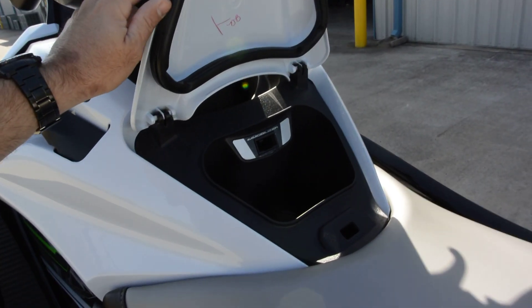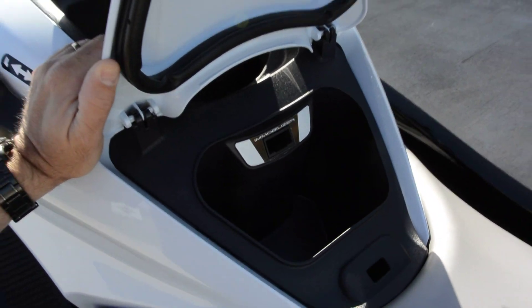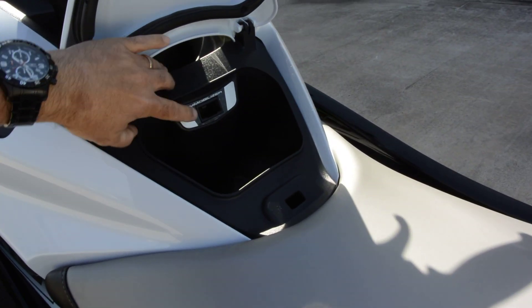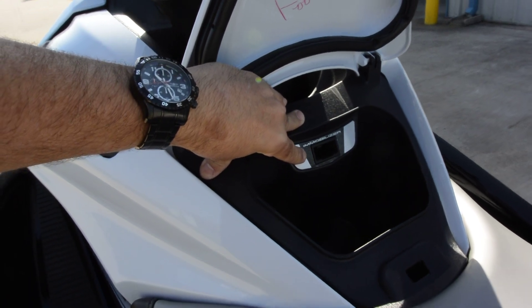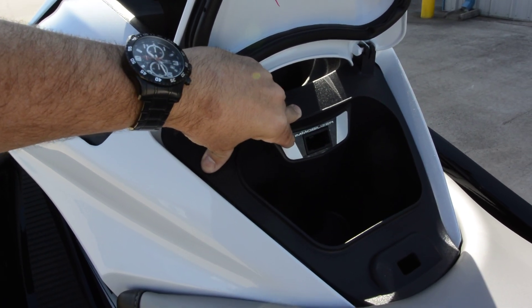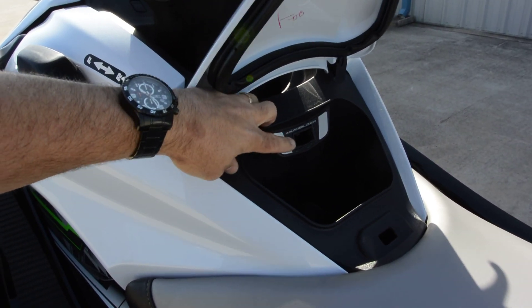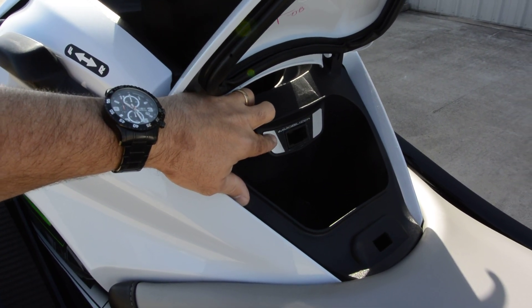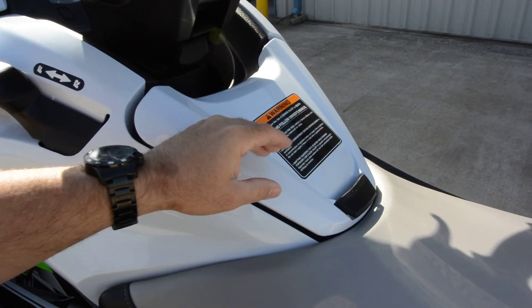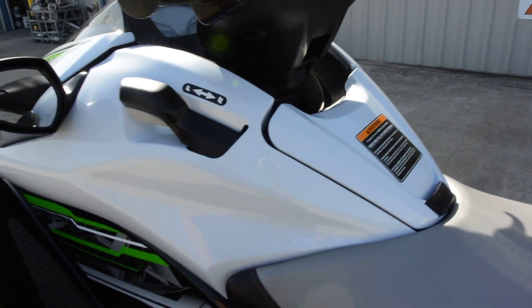You do have a storage compartment here — it's actually a pretty good size, though it's small compared to the front one. There are two keys: a yellow key and an orange key. The orange key gives full power, and the yellow key gives a reduced power or smart learning operation mode, also called slow mode. Depending on which key you put in will determine how much power you have.